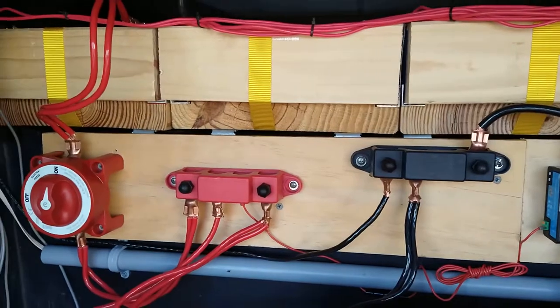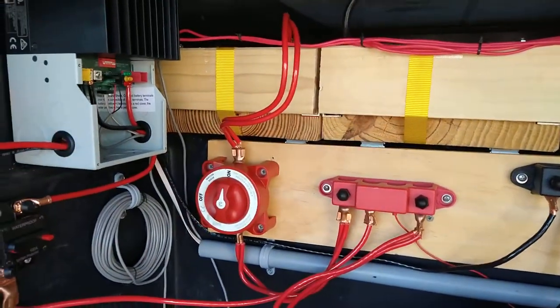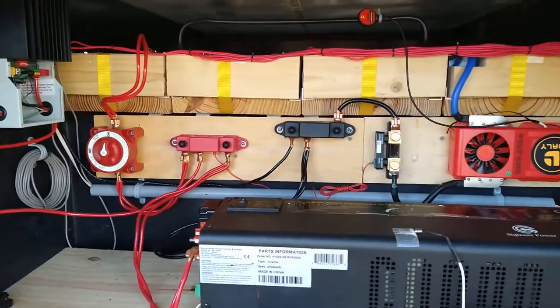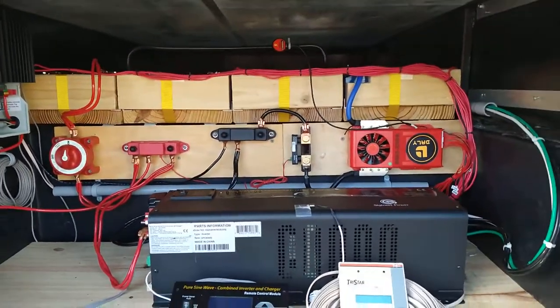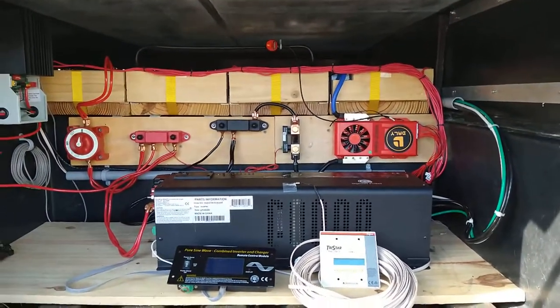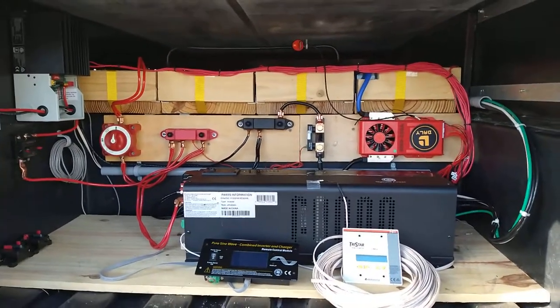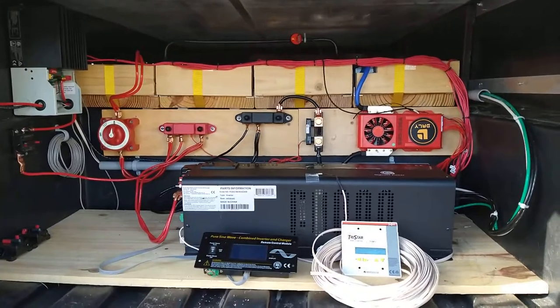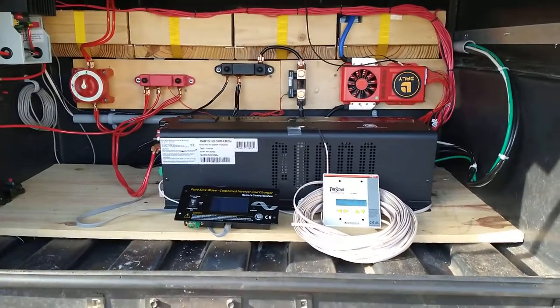That's looking really, really good. Just getting finished with this — kind of tired, I'm gonna go ahead and call it for the day. But I just wanted to show you what we came up with. We're gonna do a detailed video on this entire setup and explain everything that you're seeing, and I'm gonna get these two panels mounted.